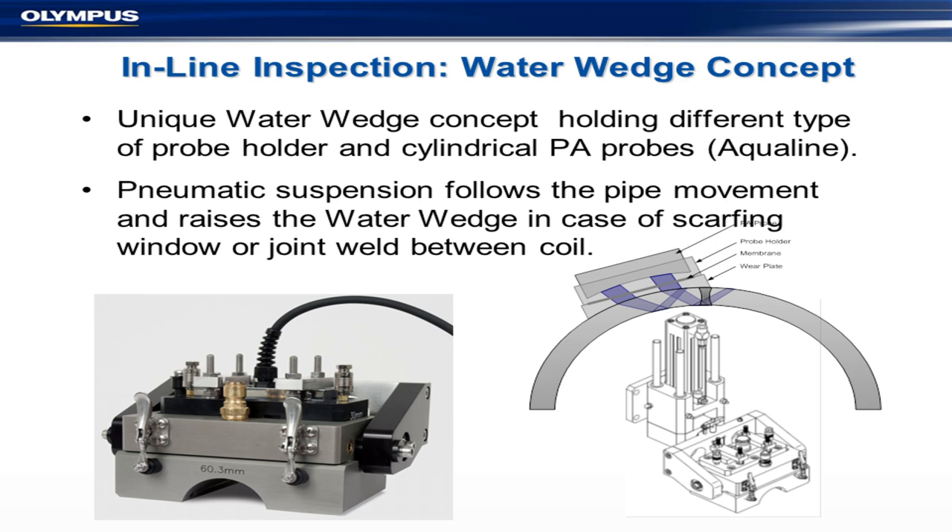This particular combination uses a water wedge with a suspension system that follows pipe movement. If anything goes wrong — a scarfing or a weld joint — it lifts the water wedge, bounces it over, and you probably have to re-stamp some of that data. The main point is that you don't destroy the wedge.